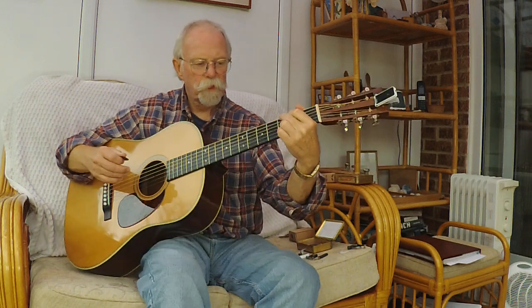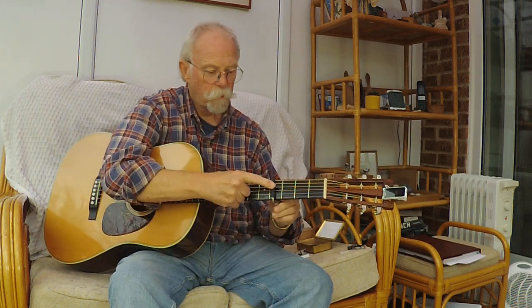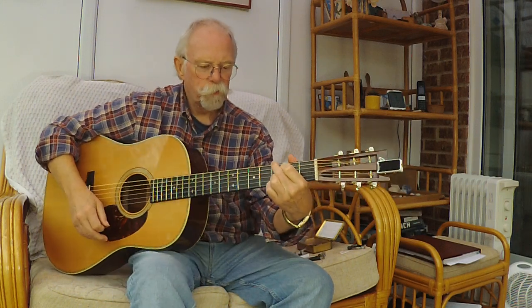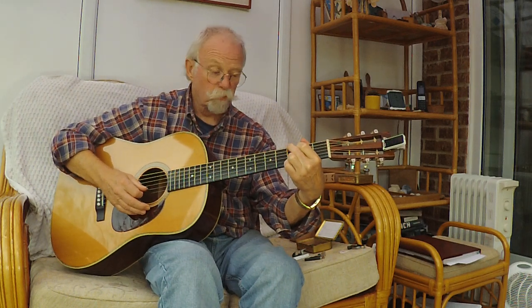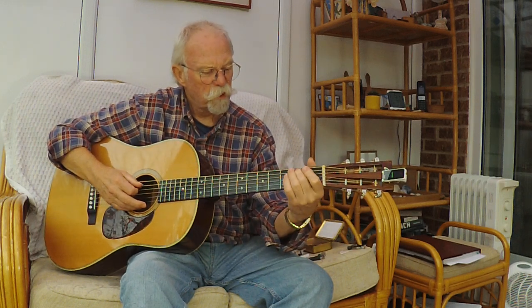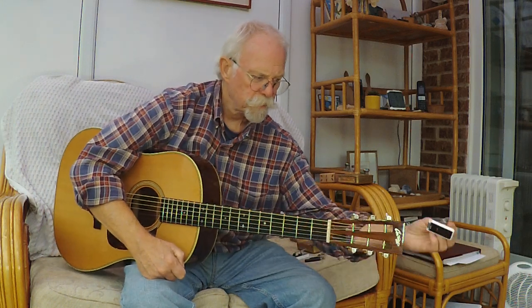I do almost all my songs out of a G shape or a C shape, whether or not I'm using a capo. What I do is tune to the notes of what we call a bluegrass G with an extra D. On the bass E I tune to G, the A to B, the D and G are open, D on the B string, and G on the high E string. That seems to compensate for any slight errors, and of course that very troublesome B string.